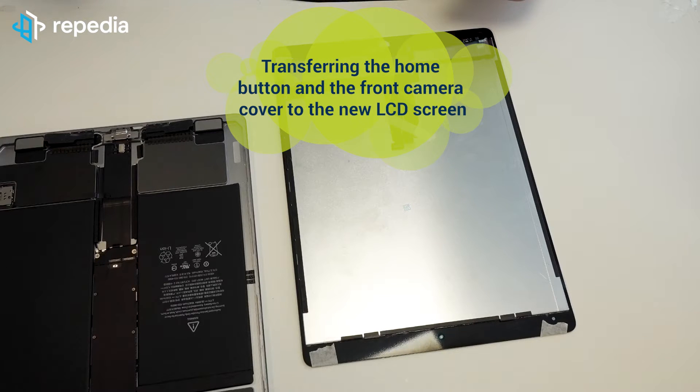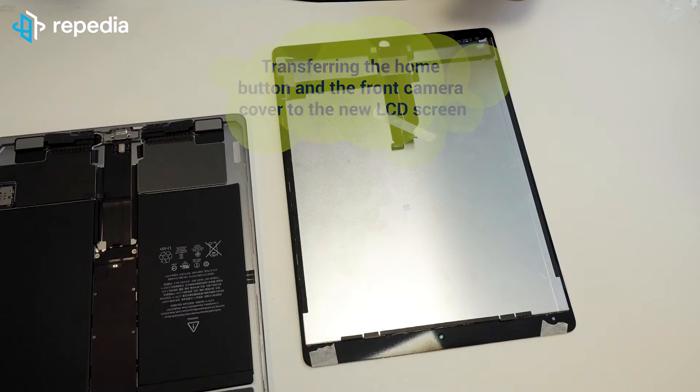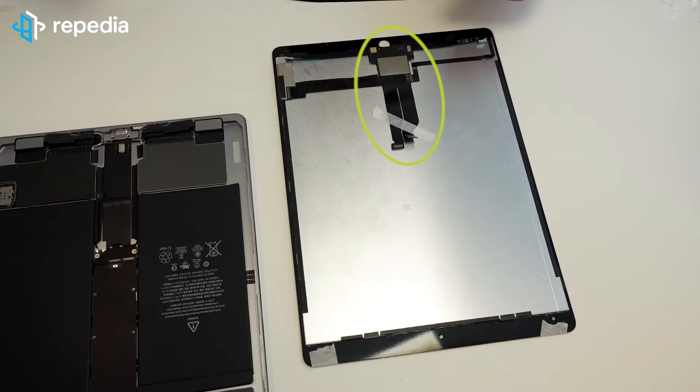Transferring the home button and the front camera cover to the new LCD screen. We are using a new screen including the LCD flex cables for this repair, but you can also buy screens without LCD flex. In that case you have to transfer the LCD flex from the old screen to the new one — this can only be recommended for professionals because the flex has to be soldered. There are many little soldering points, which makes this step extremely error-prone. If only one of the soldering points is processed incorrectly, this can lead to the display not working at all or only to a limited extent.